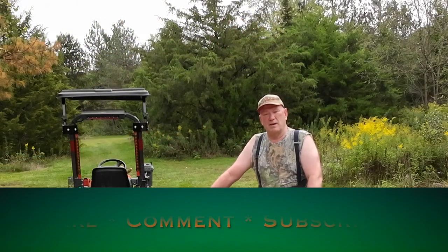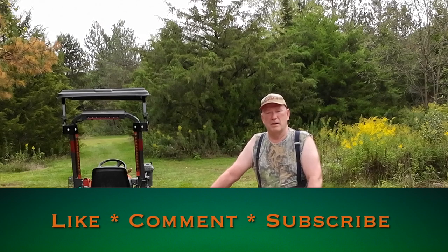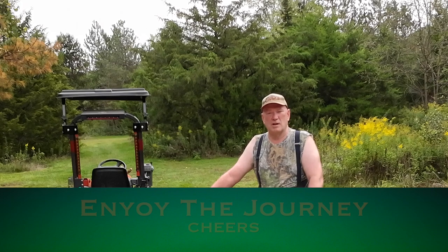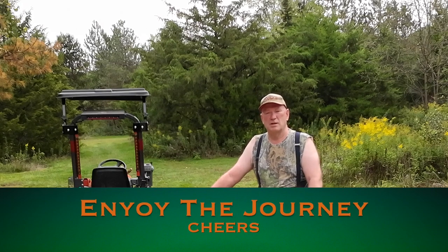Anyhow, without any further ado, I'm going to get on out of here. You know what to do — smash that like button, subscribe, share this video. Until next time, enjoy the journey. Cheers.